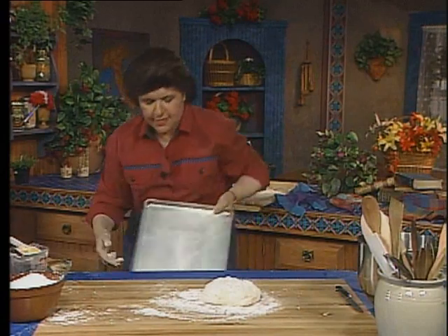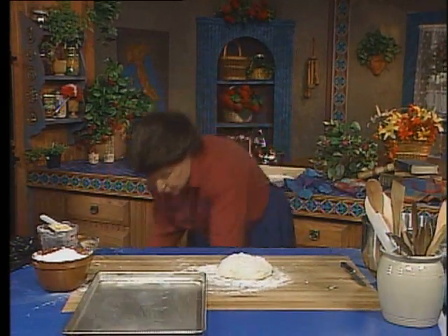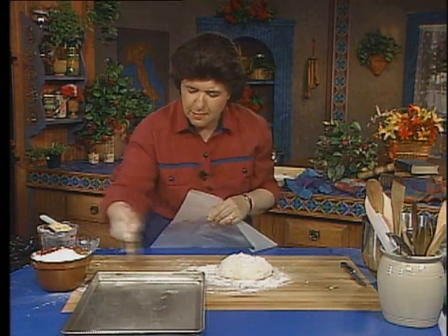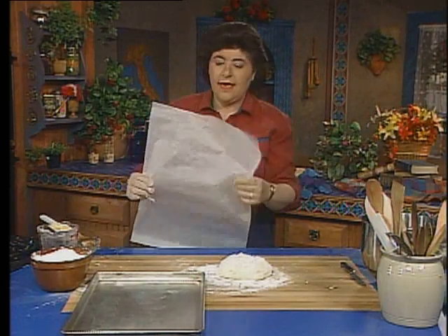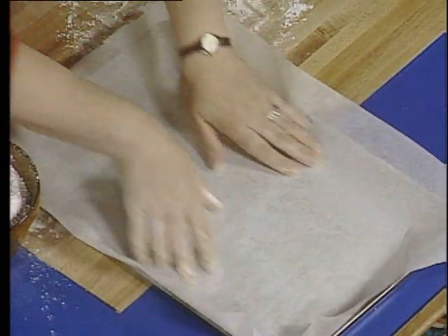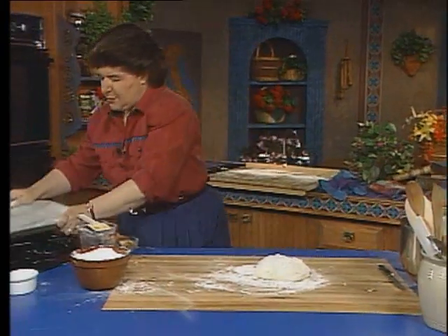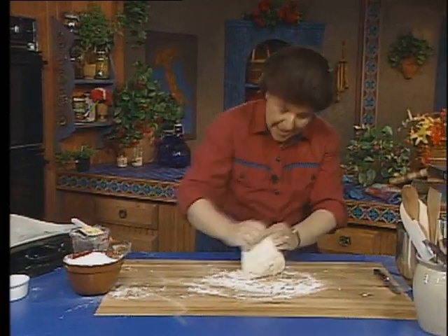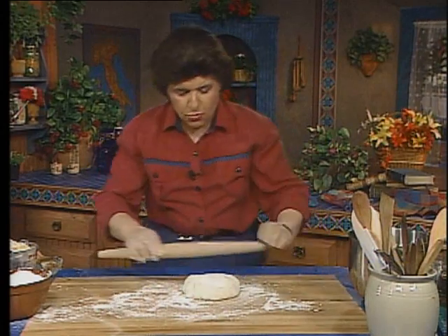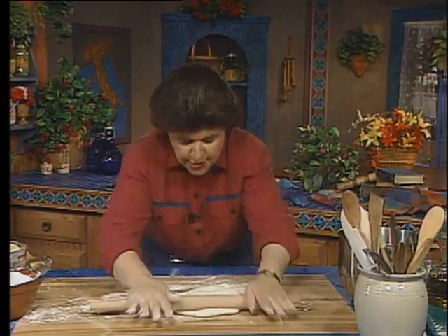Let me show you what I'm going to put that on — a jelly roll pan, actually. All I've done is brush it with a little bit of melted butter, and then I'm going to put a piece of parchment paper over the top, just like that. That's going to help me get this out later. Now I can work my dough and roll this out to fit my jelly roll pan.